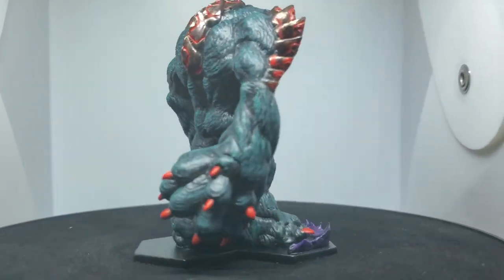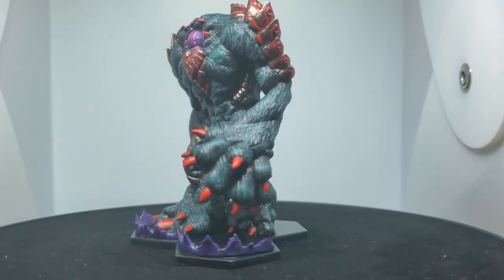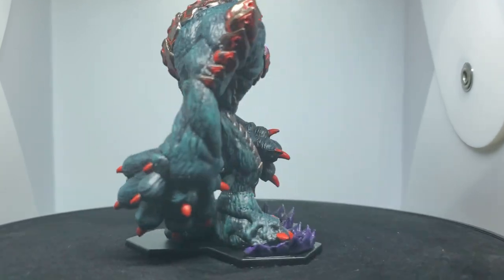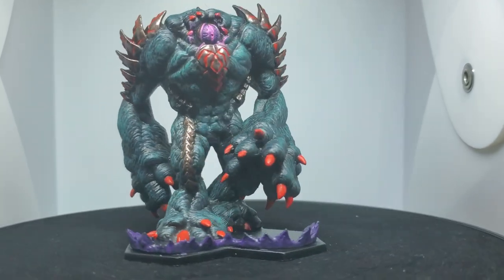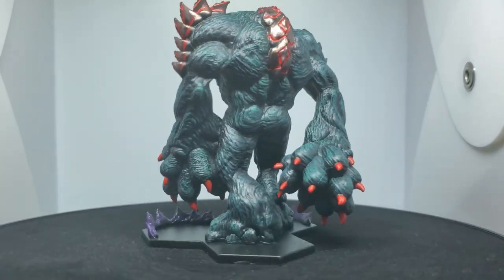It's one of the more simple models in the entire set and it's actually really fun to paint. Dry brushing is just a good time to do. I definitely think the model stands out, especially with its huge size and weight. If you liked the video, comment and subscribe — otherwise I'll see you in the next one.